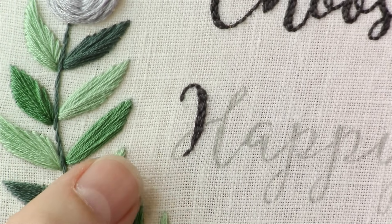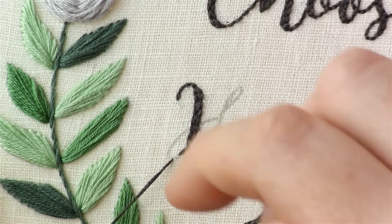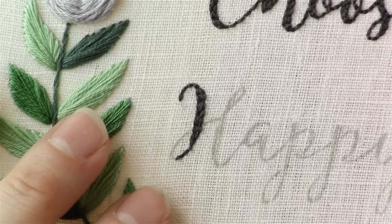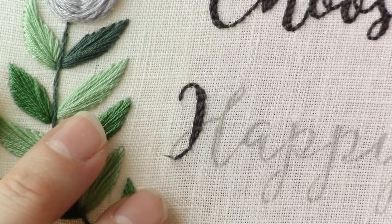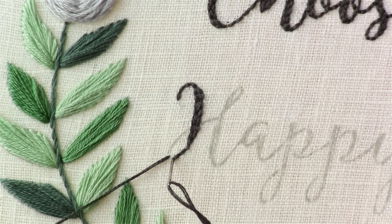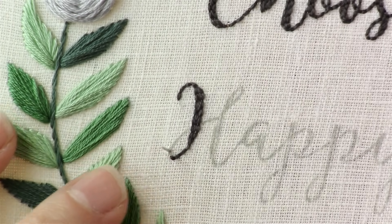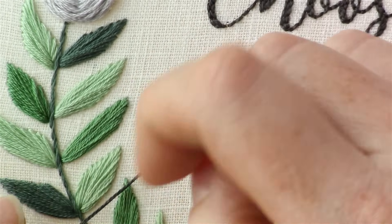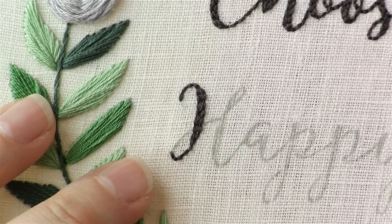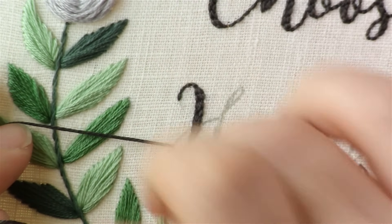Now that I've gotten back down to the thinner part of my work, I'll continue doing a single line of back stitch. Notice on this small curve I'm making my stitches very short — that keeps the curve nice and smooth. Then I can gradually start making them bigger once I come out of the curve.